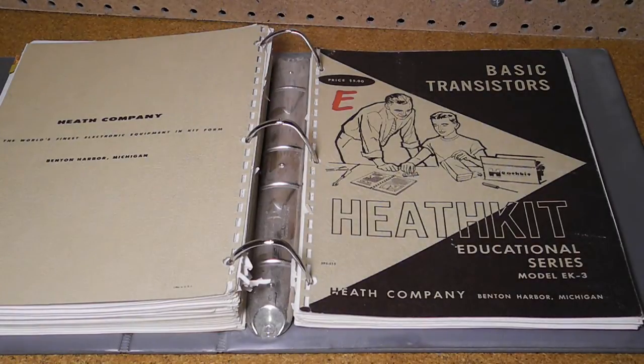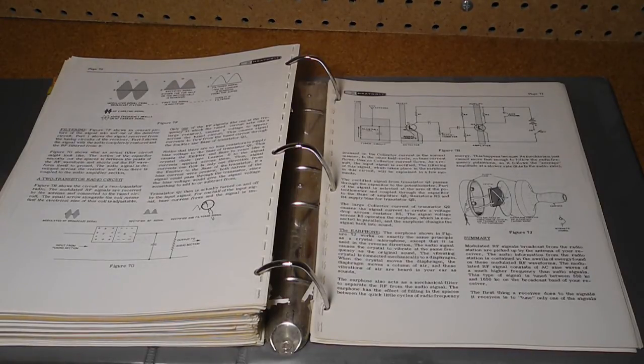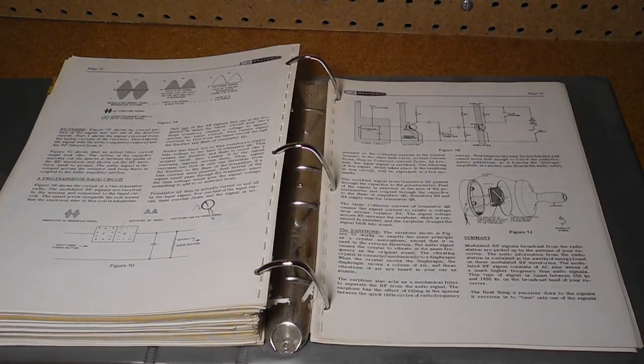EK3 was a course on basic transistors, introduced a little later than the EK2A and 2B courses that focused on vacuum tubes. It covered basic theory of how transistors work, and resulted in building a little two-station intercom system. My manual was dated December 1961. This was early days for transistors, and shows how Heathkit was on the forefront of technology at the time. The kit uses two 2N1274 transistors, which mounted on sockets. Incidentally, my Heathkit HW-16 transceiver uses one 2N1274 transistor in the receiver circuit.